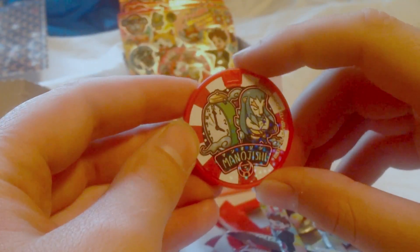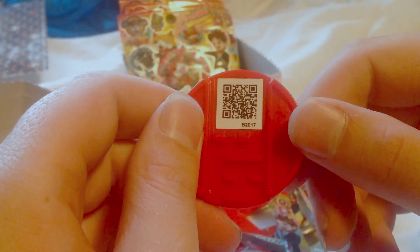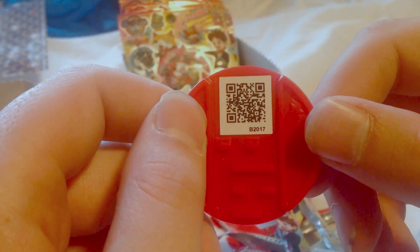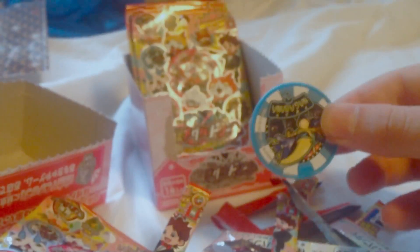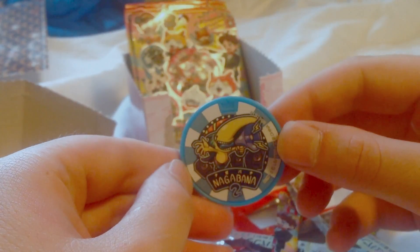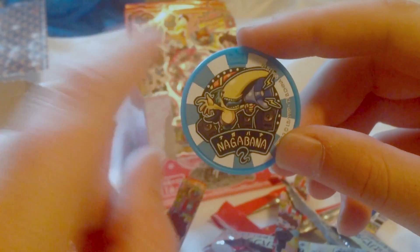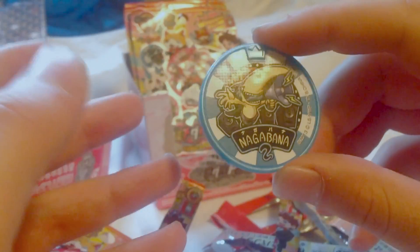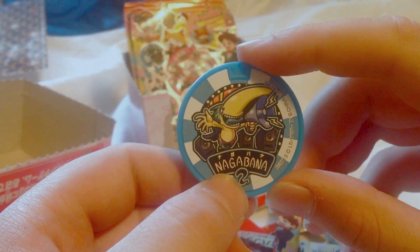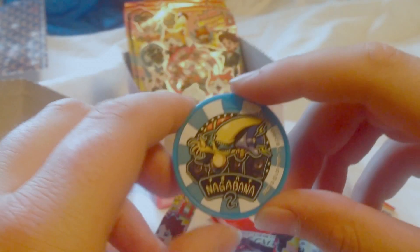And we got Lionheart again — Manojogashi. There's the QR code. And we've got Babylon. Yeah, he's speaking into a microphone, babbling stuff out. Oh man, that would be loud at a concert or something. Let's see if I can read it — Nagabana. That's Babylon. There's his QR code.